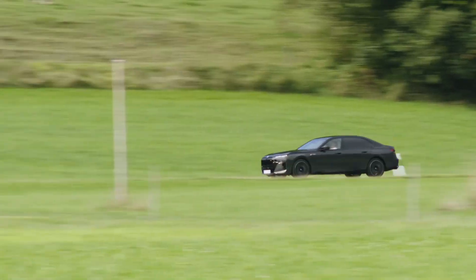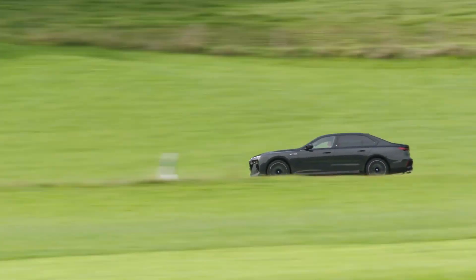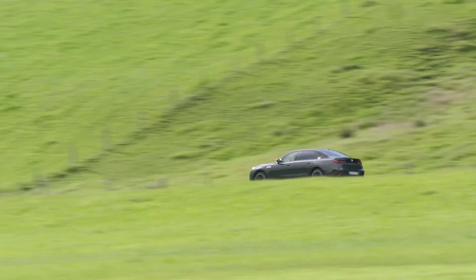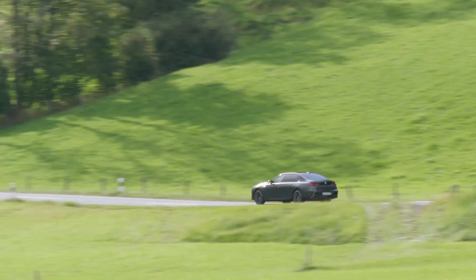Thanks to the 11.7 kilowatt-hour battery, the new BMW M760e xDrive has an electric range of 77 to 85 kilometers in the WLTP cycle.